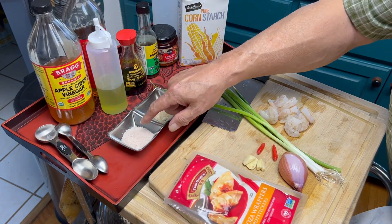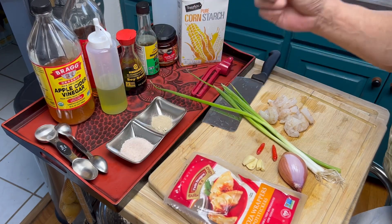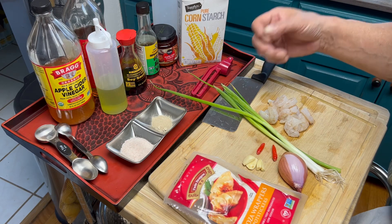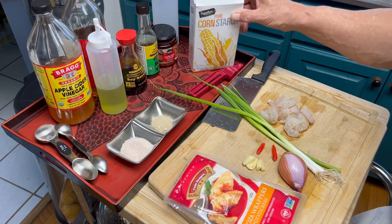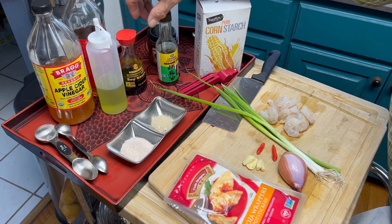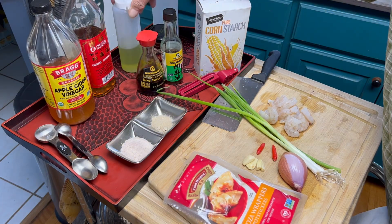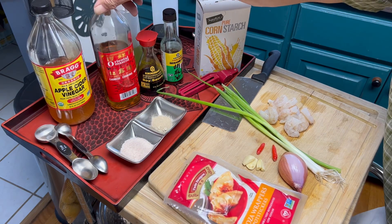For seasoning, we have salt and white pepper. White pepper is traditionally used in Asian cooking — it's what gives KFC its peppery flavor. If you like pepper, go with white pepper when you're cooking. We have cornstarch, which is going to help bind the shrimp. We're going to season it also with sesame oil and soy sauce. We have cooking oil — I have avocado oil; you want a neutral flavor oil, don't use olive oil especially for Asian cooking. And Chinese cooking wine.